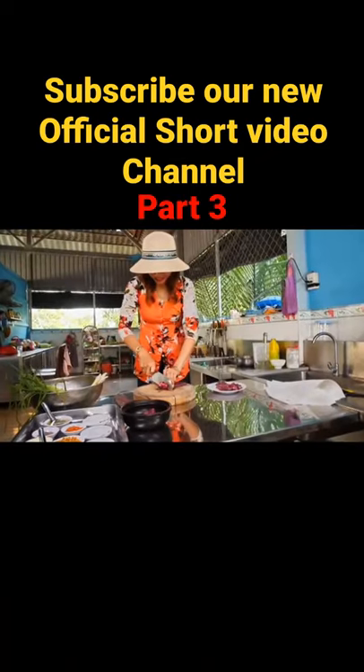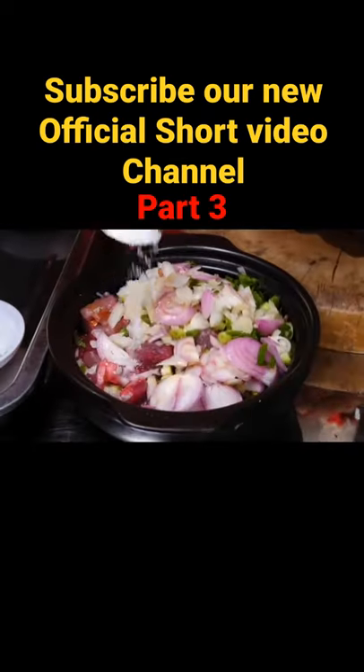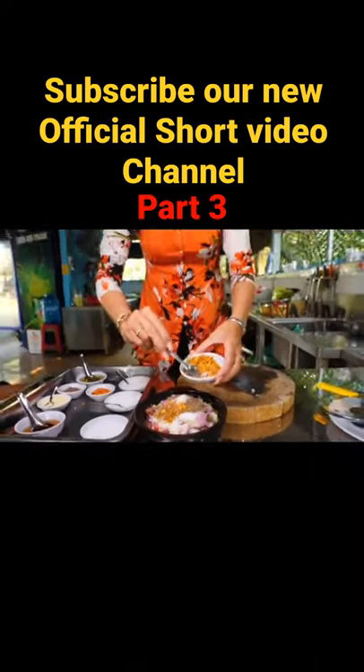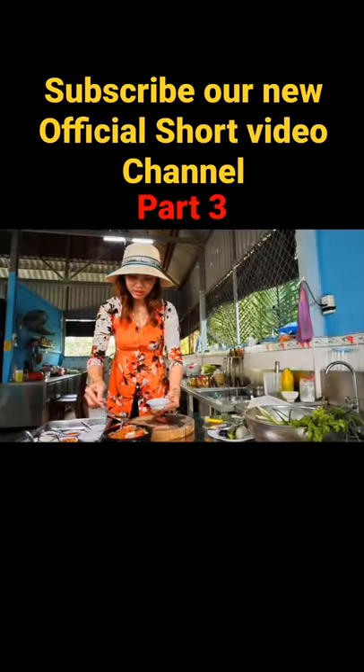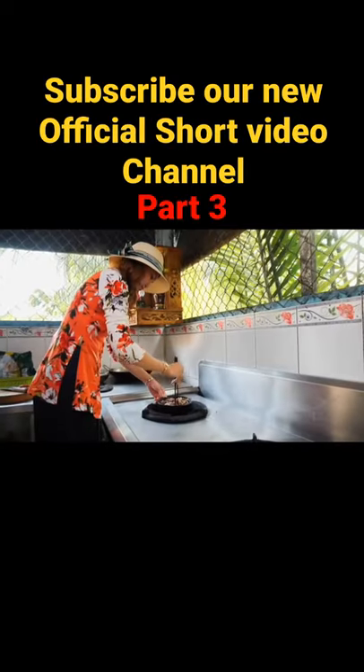Chop the mudskipper and put it into a clay pot. Add chopped scallions, shallots, and onions. Fish sauce, salt, MSG, seasoning powder, sugar, pepper, fried garlic, chili flakes, fresh chilies, cooking oil, and caramel sauce. Mix it up, add water, and cook for 20 minutes.